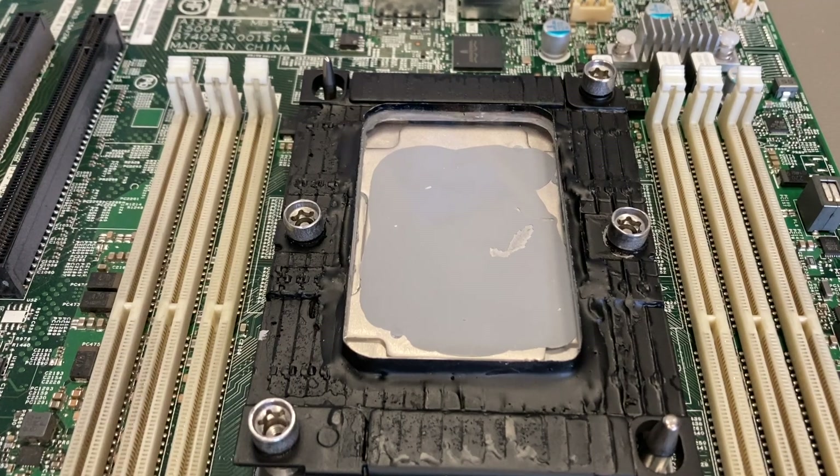You can see that the covered area is not bad, but something I don't like is we have a couple of air bubbles. Thermal paste is exactly made to fill air bubbles, so if it creates air bubbles, that's not good.